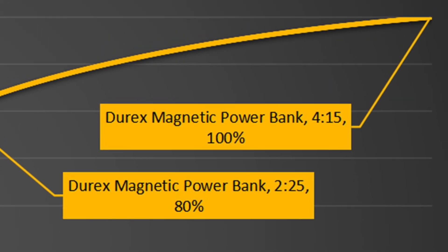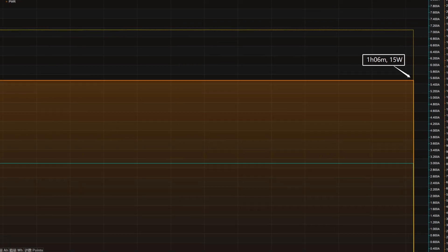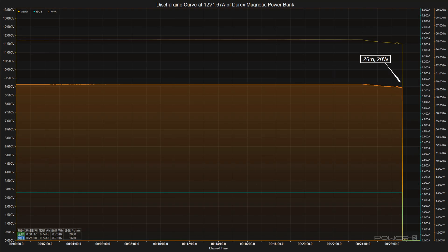Next is the discharging test — output at different currents and voltages until power is exhausted. At 5V/3A (15 watts), power was exhausted in 1 hour and 6 minutes, releasing about 16.39 Wh, giving an efficiency of about 44.3%. At 9V/2.22A (20 watts), the output was interrupted at 26 minutes with 8.46 Wh released and 35% remaining. At 12V/1.67A (20 watts), output was also interrupted at 26 minutes with 8.73 Wh released and 40% remaining. We infer the output stopped due to overheating of the battery core.